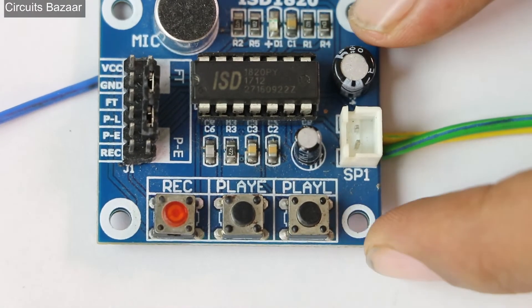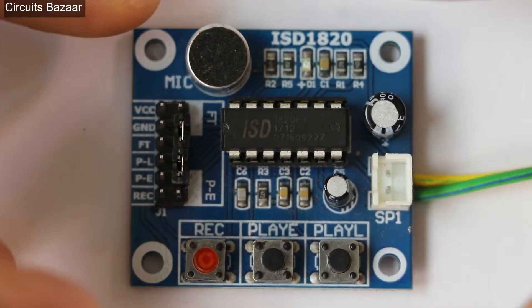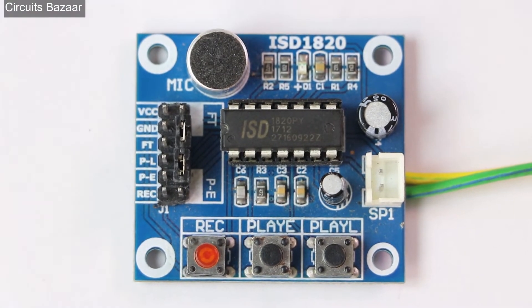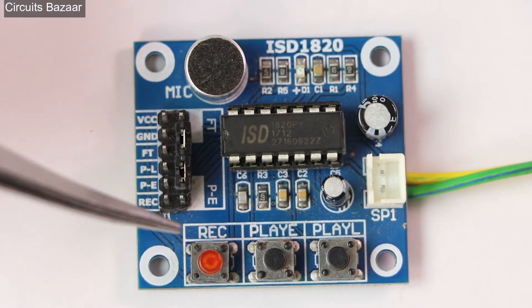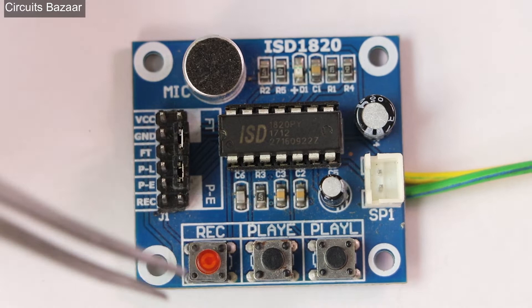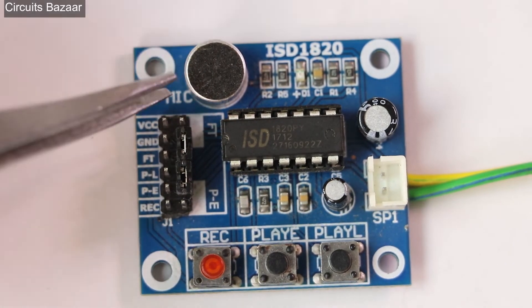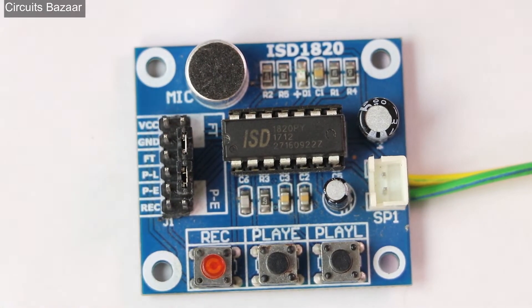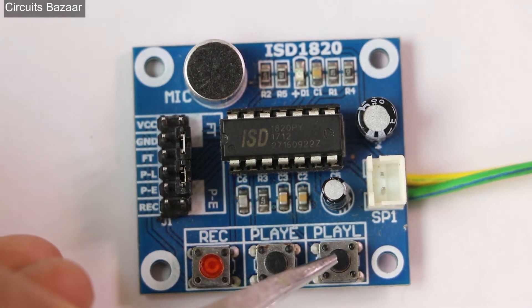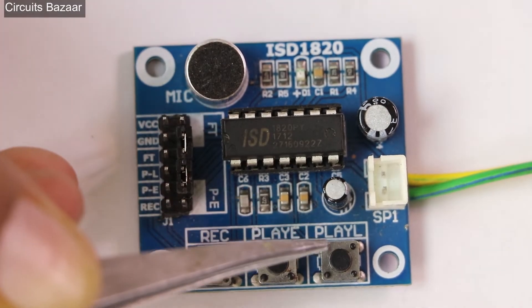There are a few buttons on this module. This is the recording button — if you want to record any message, you have to press this button. This is the Play E button. Whenever you press this button, whatever sound you have recorded will play from the start to the end. Now, if you want to play the sound only for as long as you press the switch, you have to use the Play L button. With Play L, the recorded message will keep playing only as long as you hold down the Play L button.